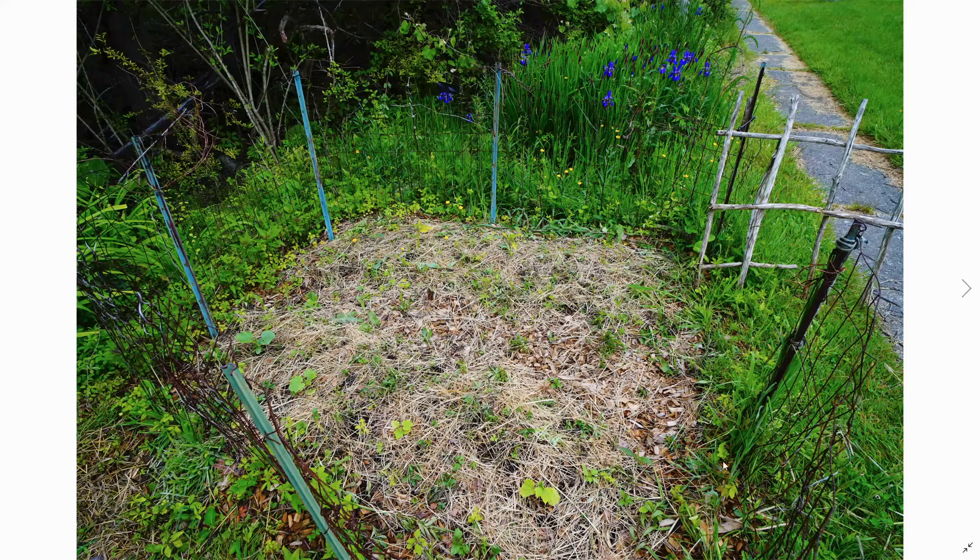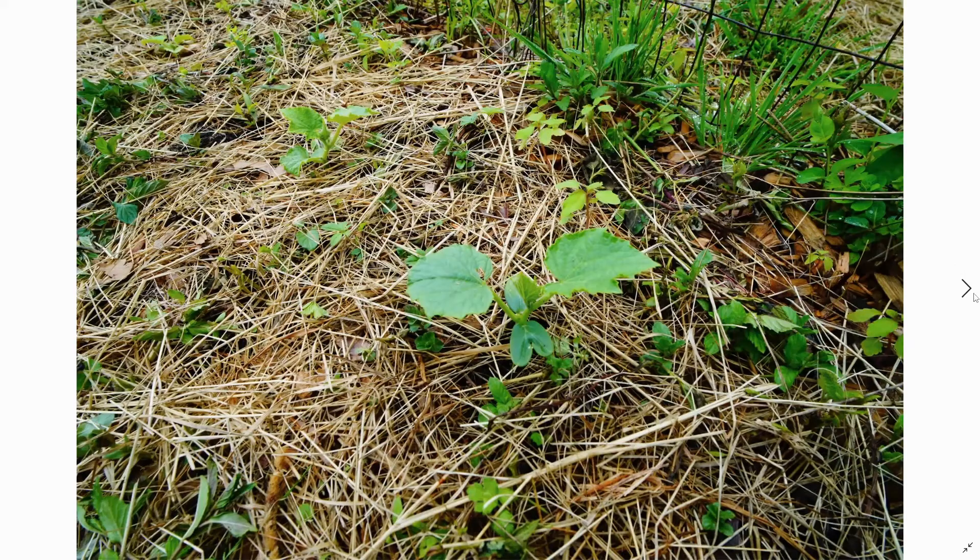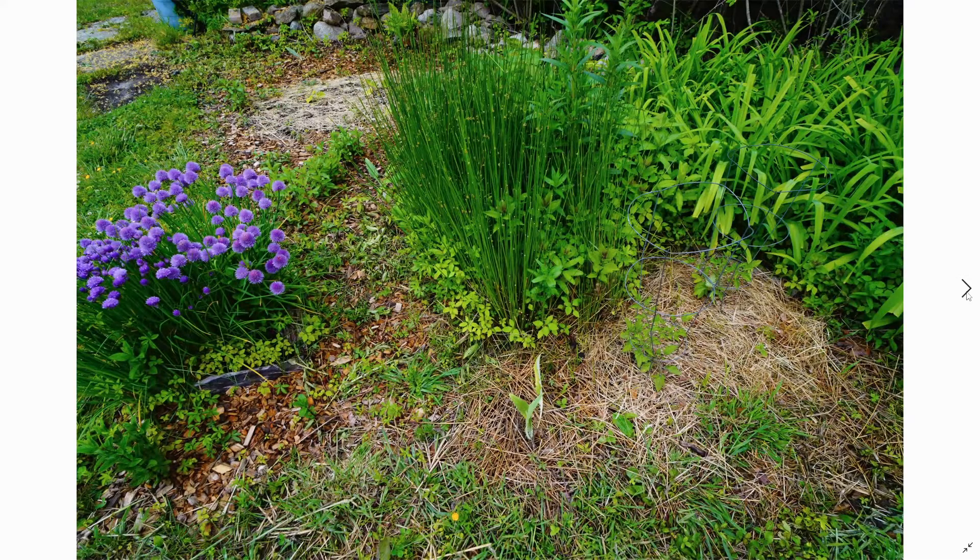Here's our lower bed — we got a bunch of peppers growing over here and cucumbers growing over here. The peppers are not doing all that well; hopefully they'll start doing better and take off once things start warming up. We haven't had much warm weather and a lot of rain here in the beginning of May, but the cucumbers are looking nice — can't complain there.